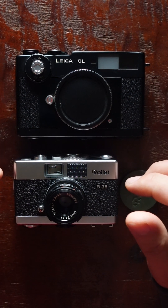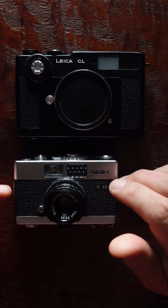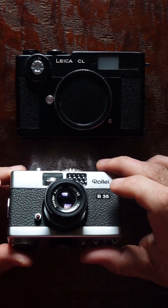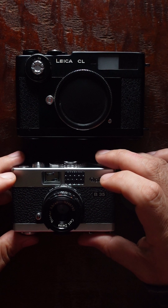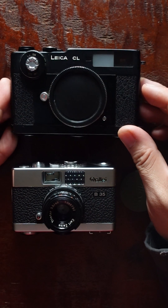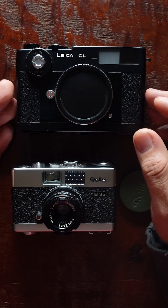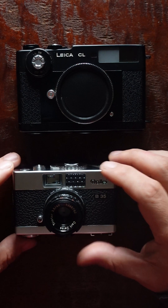With the Leica you can use any aperture and still get focus because you have the rangefinder. Another difference: the Rollei has a leaf shutter, so you can shoot with flash at any speed, whereas the Leica has a focal plane shutter, so there's a sync speed limit.